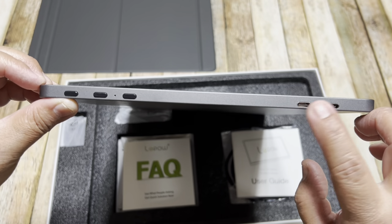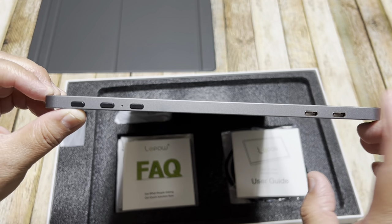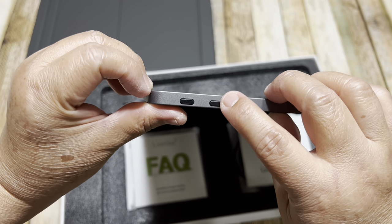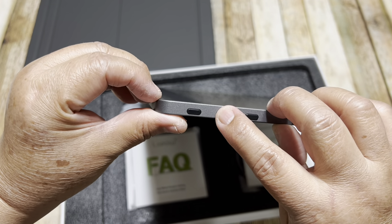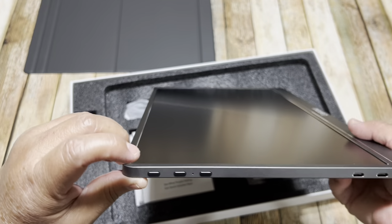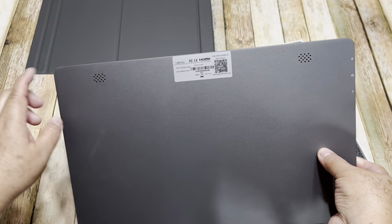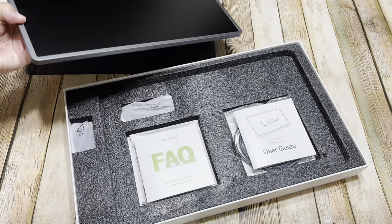These two ports are Type-C — this one is for the power supply and this one is to connect with a device. Right here there are three buttons: these are for the volume, and this one is to turn it on — the power — but also for the menu. When you use this one for the menu, these two are for selecting your choice. Right here it has two speakers, and that's it.